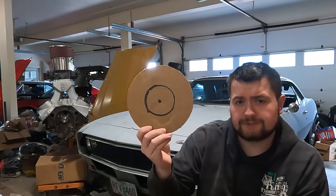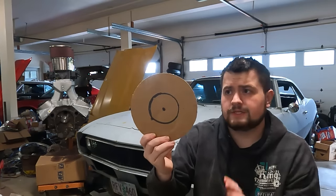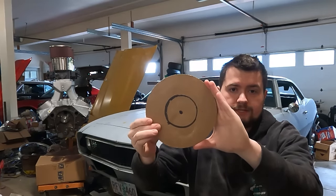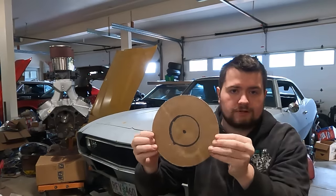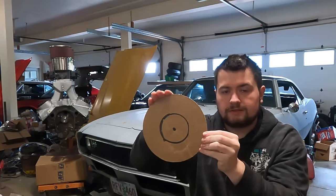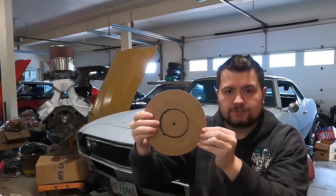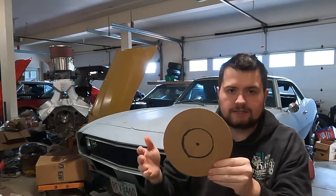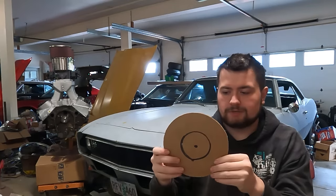What I want to do is jump into the differences between the small and the large journal 327 — 62 to 67 being small journal, 68 and 69 being large journal. While they technically share the same bore and the same stroke, the difference is the journals and the crank are actually bigger in the later ones. I went ahead and made a diagram to show the differences: the large journal has 2.45 inch mains with 2.1 inch rods, and the small journal has 2.3 inch mains and 2 inch rods. So it's not an insane difference, but it does create quite a bit of an impact.